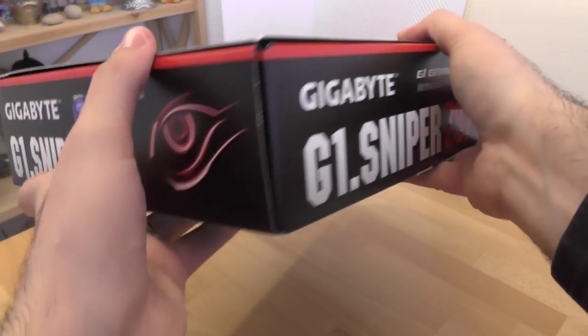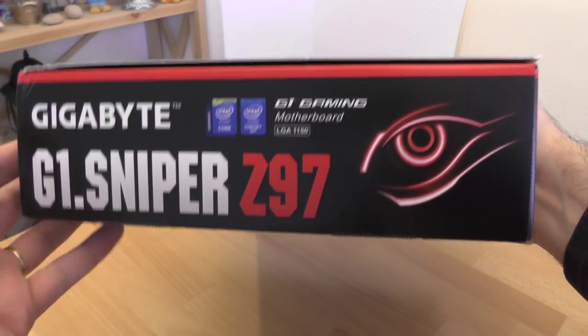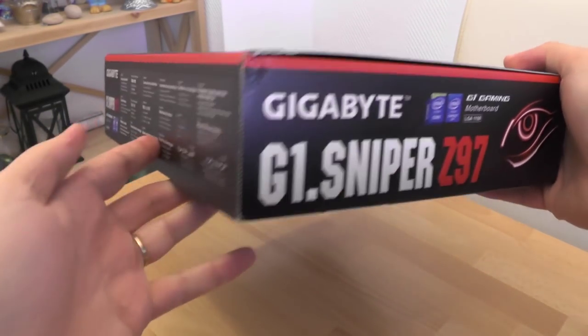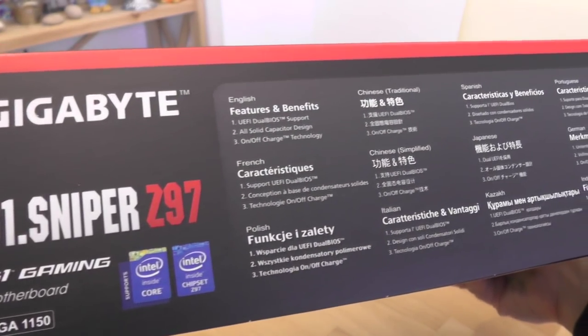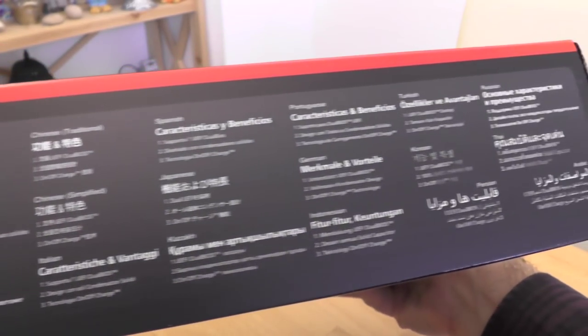Gigabyte G1 Sniper Z97 mainboard has socket 1150 and supports 4th and 5th generation of Intel processors. You can find the full specification in the description of this video.